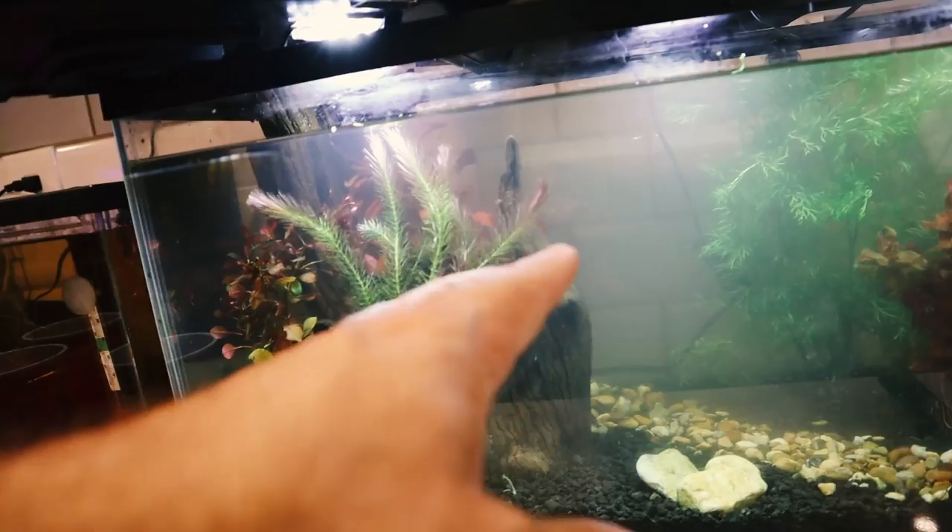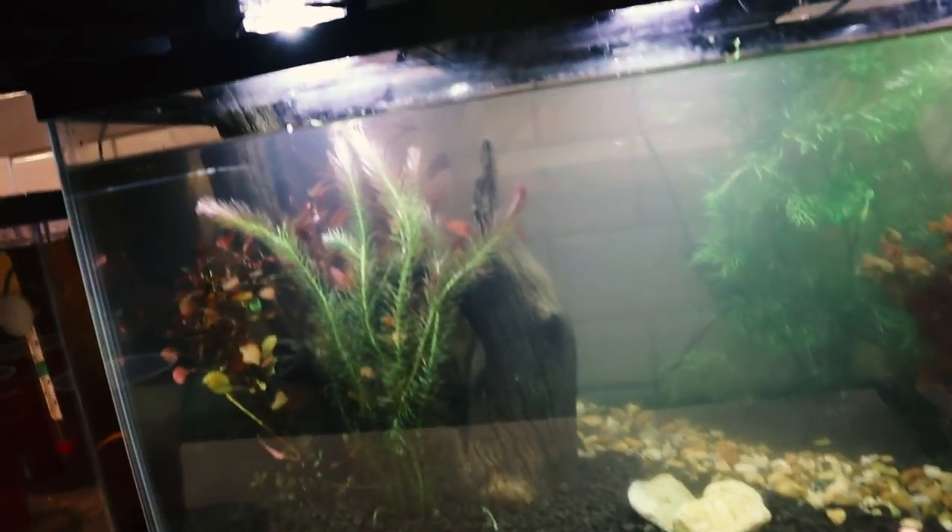The betta over here is all up in the roots and stuff in this plant — he likes you to pet him, which is kind of weird. I've never had a fish that likes to be pet, but he literally will come up. That blue one will come up to you in the tank and let you rub on its side.